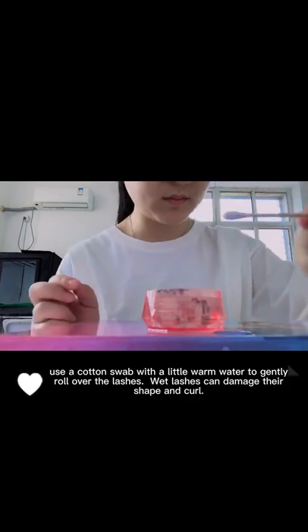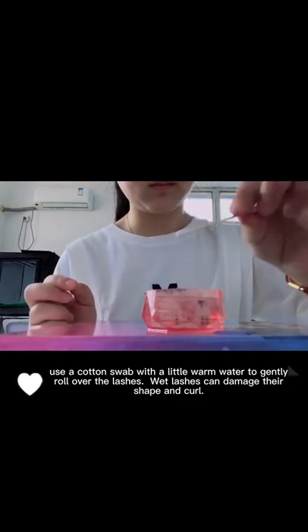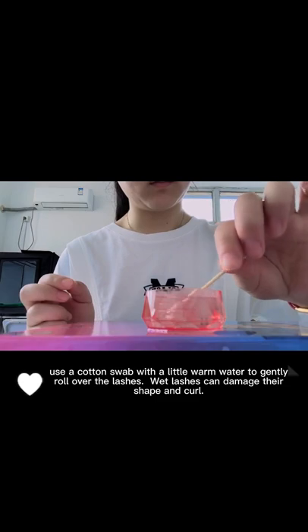Use a cotton swab with a little warm water to gently roll over the lashes. Wet lashes can damage their shape and curl.